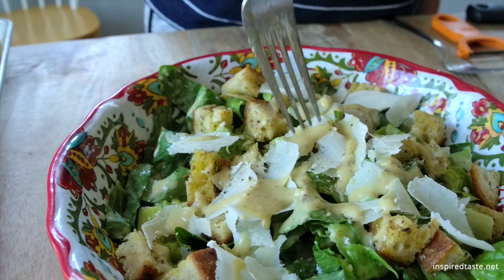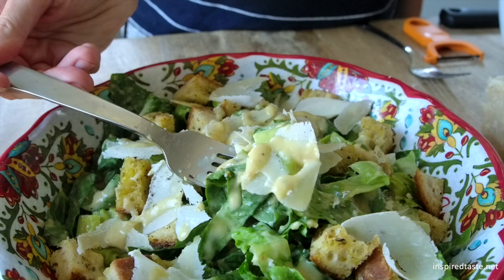We're Adam and Joanne from inspiredtaste.net, and welcome to our kitchen. We're showing you how to make our favorite Caesar salad. This is a classic recipe and we just love it.